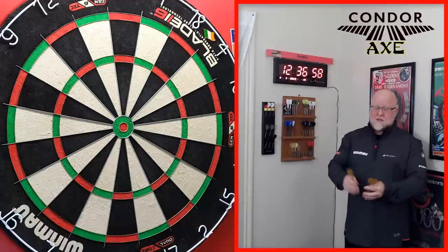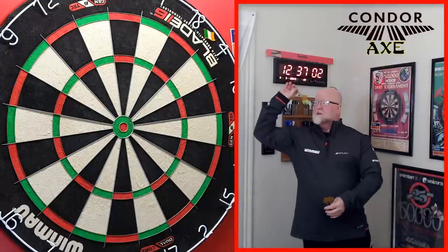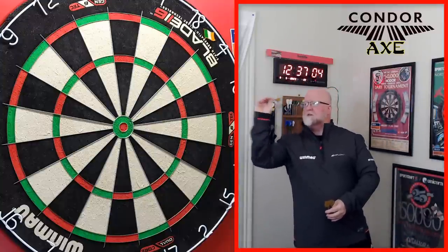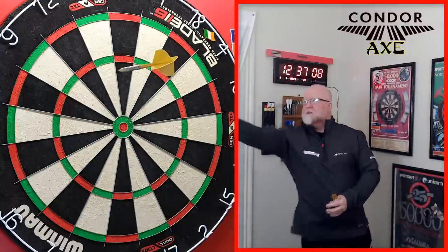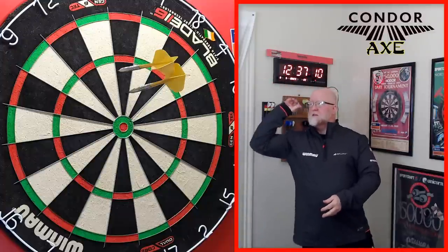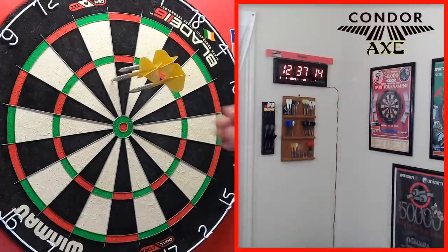The second reason is kind of cheesy, but I love the sound they make when they group together in the board. It's unlike any other set of stems and flights. You guys know what I'm talking about — when they clink together it's a really cool sound.